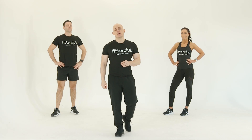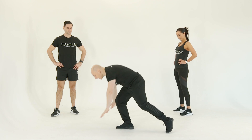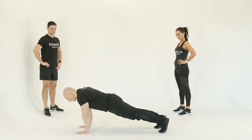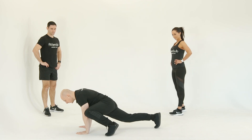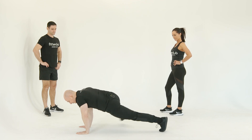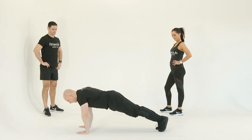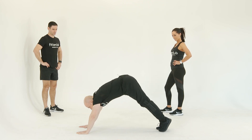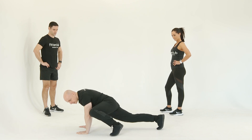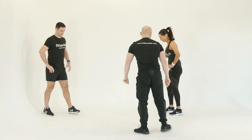Our next cardio move is a grasshopper. Into our press-up position again — wrists, elbows, and shoulders all aligned. One leg at a time, we're drawing the knee out to the outside of the elbow and back in, whilst keeping the back nice and flat. We've got the shoulder, elbow, and wrist aligned, bringing the knee up high to the outside of the elbow. Let's go for another little demo.